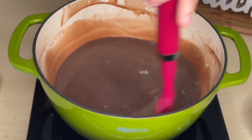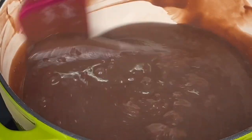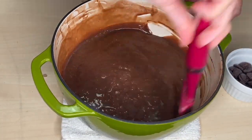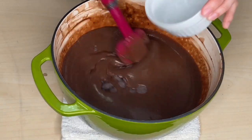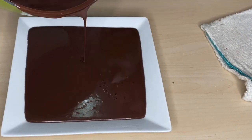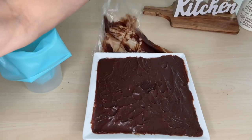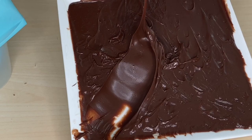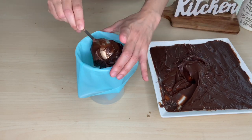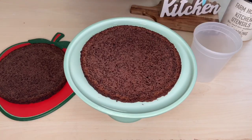Cook over medium heat for about 12 to 13 minutes until it gets thick and bubbling. Take it out from the heat and add the chocolate. Stir until all melted. Apply as a filling for cakes using a piping bag and also spread the filling using a spatula. I am using a 2-layer chocolate cake.